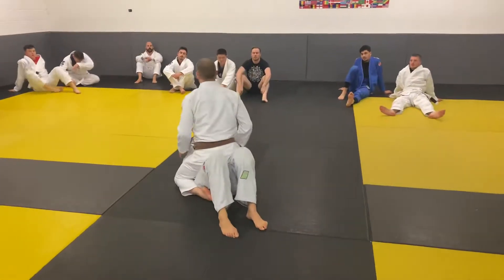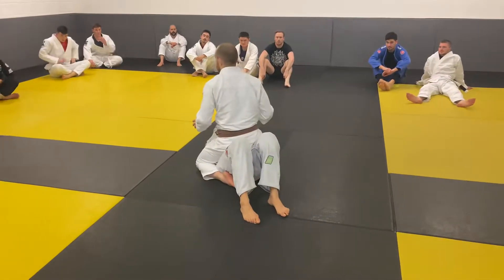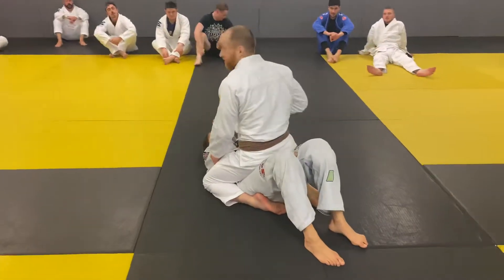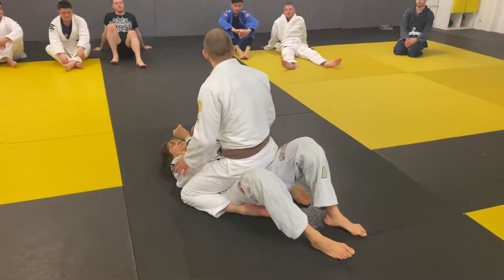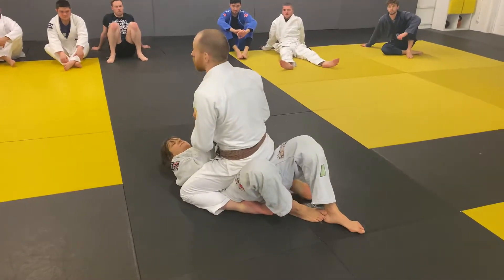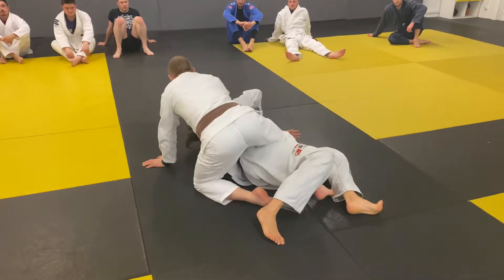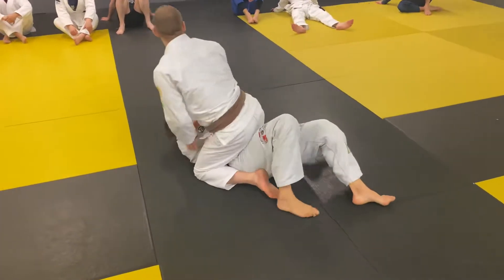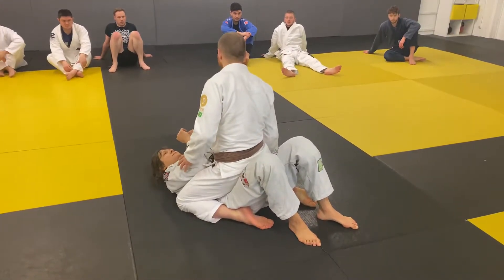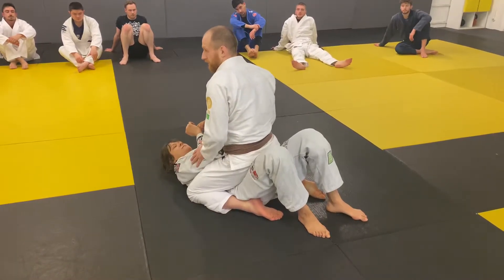We're going to look at reacting with our partners turning underneath us from mount — whether we're mounting someone who doesn't have much experience and they think turning onto their belly is a good idea to get up to a knee to escape, or whether they know jiu-jitsu and they try to turn towards one of my legs to push it back in between and start escaping. Either way we're going to react in the same way. I don't want to allow my legs to get snagged up and I don't want to allow my partner to base up on both their knees.